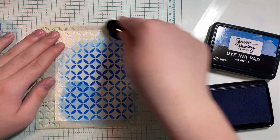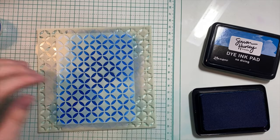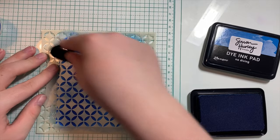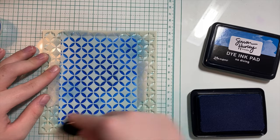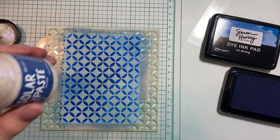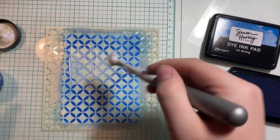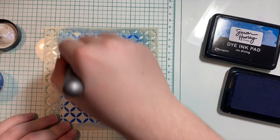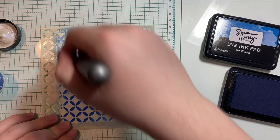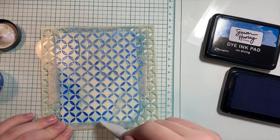I'm just going to keep ink blending until my entire panel is covered. So now I'm going to take the solar paste, just put a little on a little spatula and brush this on. I do actually have the Simon Hurley tool kit — the paste tools — but they're on the other side of the room and I forgot to grab them before I started filming this part. But these little spatulas, like this one from Nuvo, work just as well.